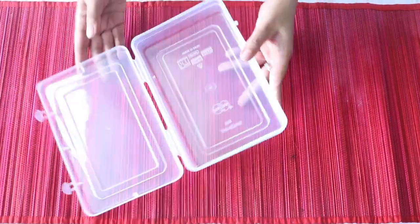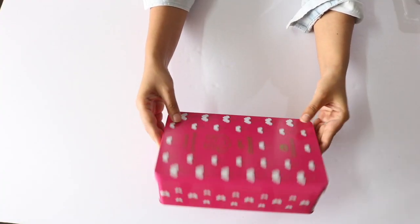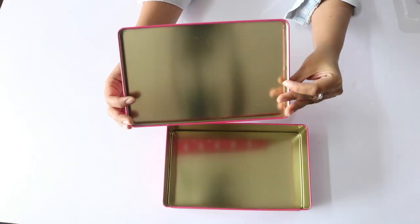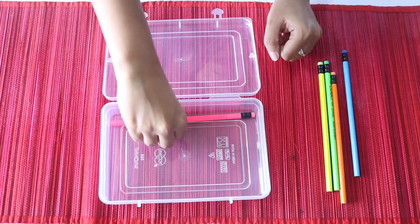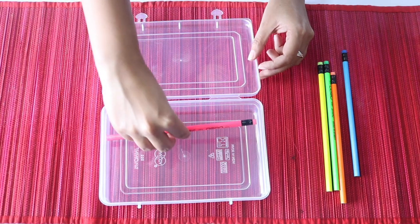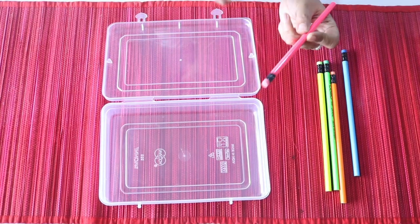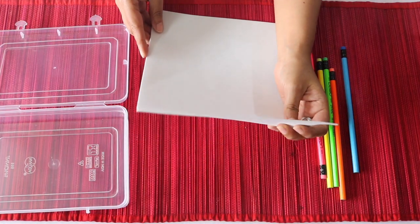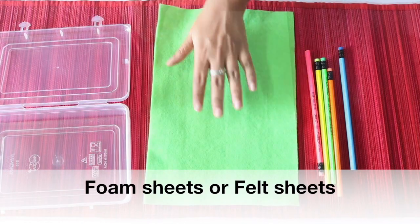For this I have taken this simple plastic transparent box which you can easily get in the market. Alternately you can even take a shoe box lying at your place, or these tin boxes which we get during Diwali with sweets or dry fruits inside. Secondly you will need a few pencils. The length of the pencil should be the same as the width of your box. I have taken pencils with rubber tips because these tend to be longer than the normal pencils. Finally you will need a few foam sheets. These you can get at a craft store or a stationary store near your place, in any color of your choice. Alternately you can even use felt sheets for this.